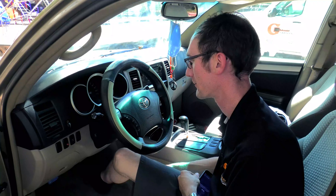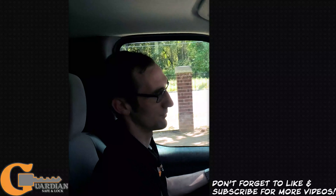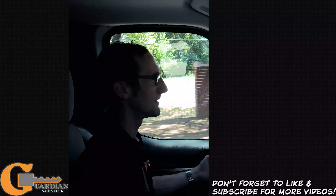Alrighty guys, that was the conclusion on making a key for a 4Runner. If you enjoy our content, don't mind subscribing and hitting the bell icon for notifications — that really helps us out and helps you keep up with us. That's it for Picking with the Brain; hopefully we get to see you again.